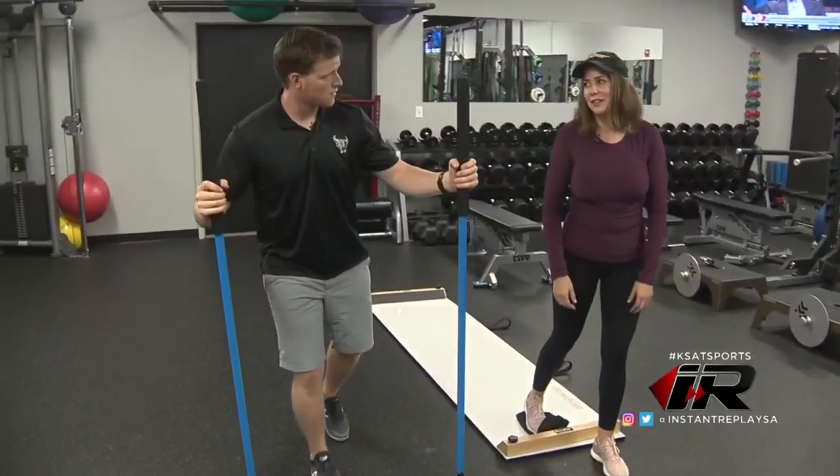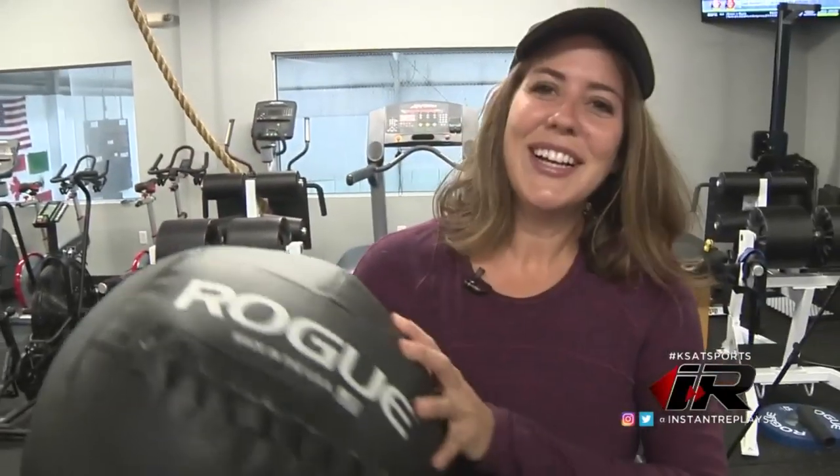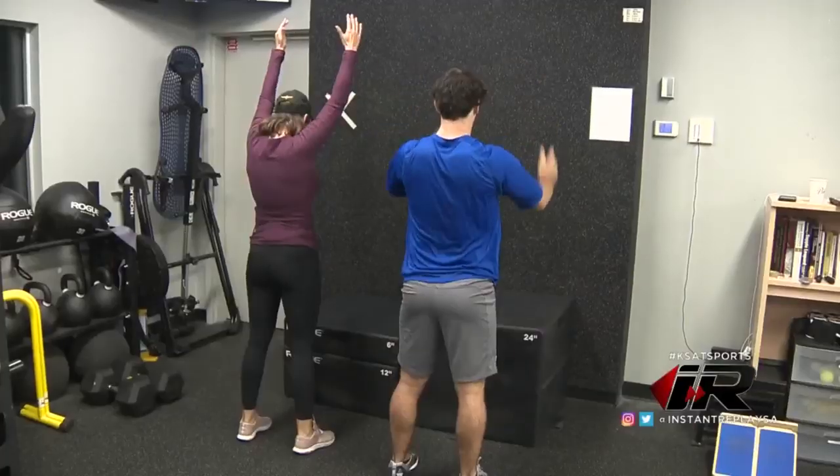Are these like training wheels? Med ball throws, we do a lot of that — slams, throws against the walls — just a lot of dynamic movements, trying to work specific muscle groups. Let's do something else. Some box jumps, resisted band jumps.